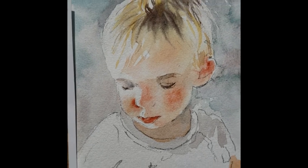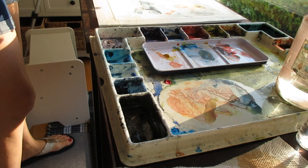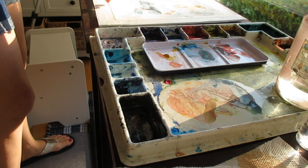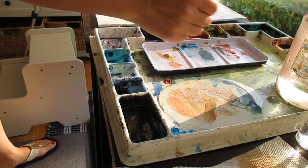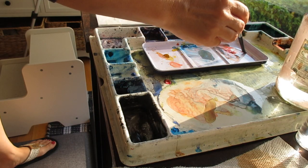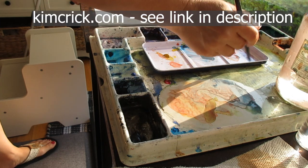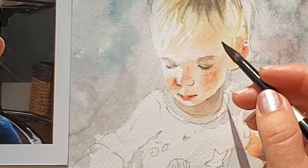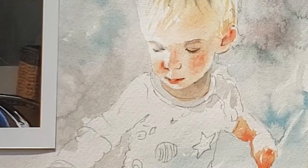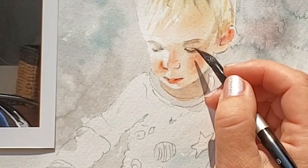That is the beauty of watercolor — you really can fix things, especially if you use non-staining paint. That's why I do not use alizarin crimson and don't use phthalos much. You can research paints on websites like handprint.com — I also just found a new one that gives a lot of information about many different brands and colors. Here I'm continuing to balance out the values in his face and glaze new layers on top of the dried paint.